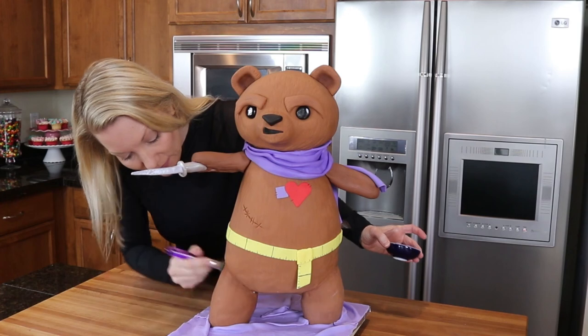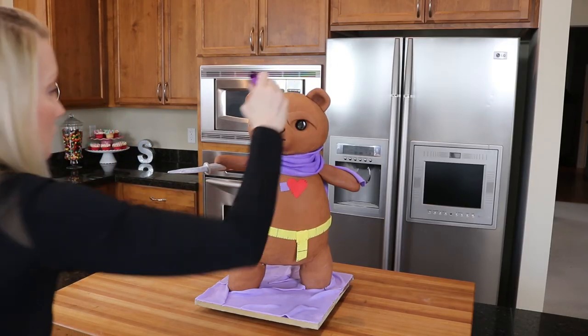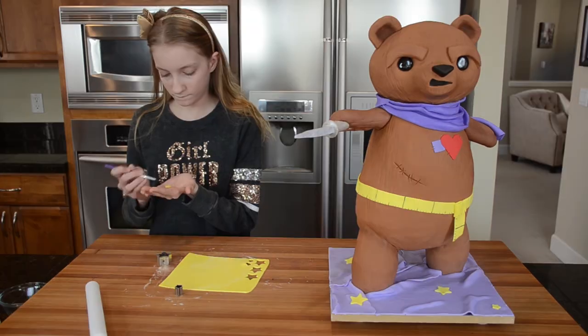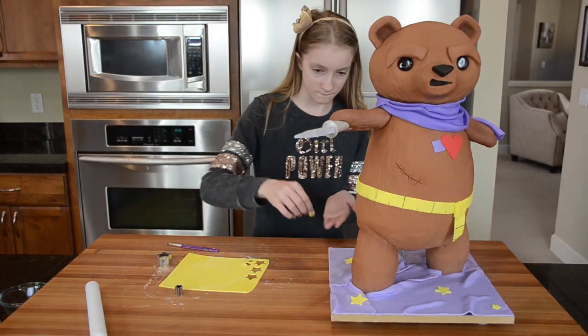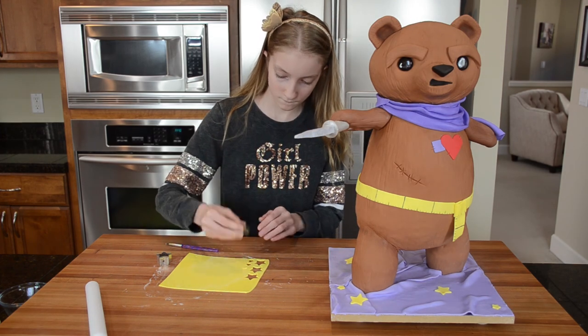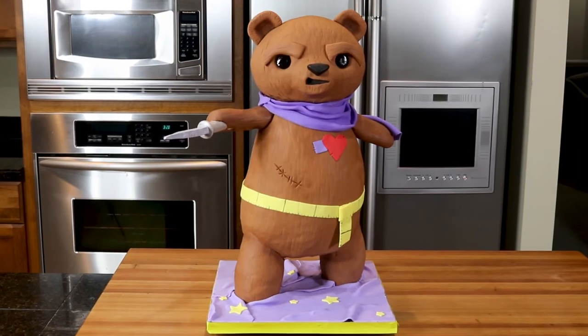Teddy bears are always a little dirty, so here I'm dusting her with a little brown food coloring dust. The final detail: Shelby has rolled out a thin piece of yellow fondant and is using a star cutter to cut out fondant stars, then attaching them to the fondant on the board. We're finished! She turned out so cute — I'm really proud of this one.